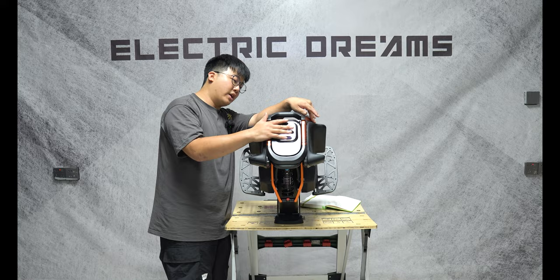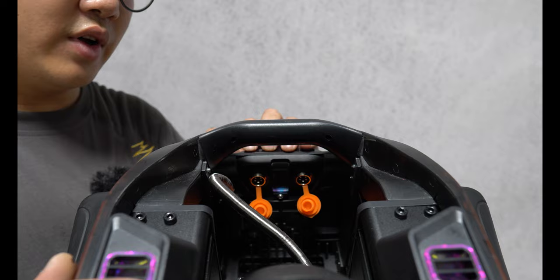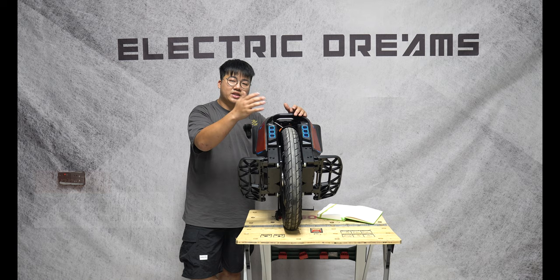On the charge port area of the wheel, you have your two charge ports right here. These are GX16-5 — industry standard — and they'll support up to 10 amps of fast charging for this wheel. I'll do the calculation and see how long it takes if you charge at 10 amps so you guys know.